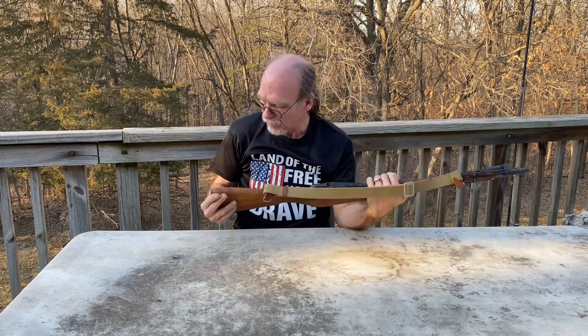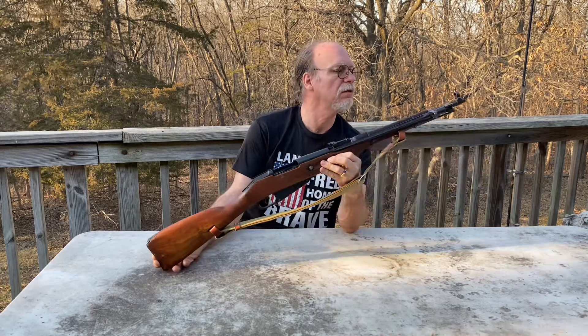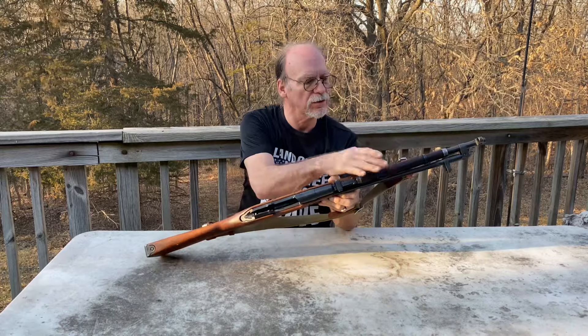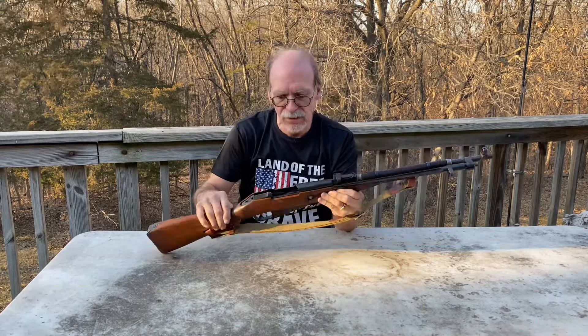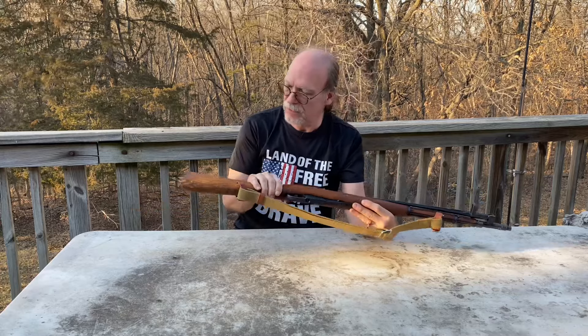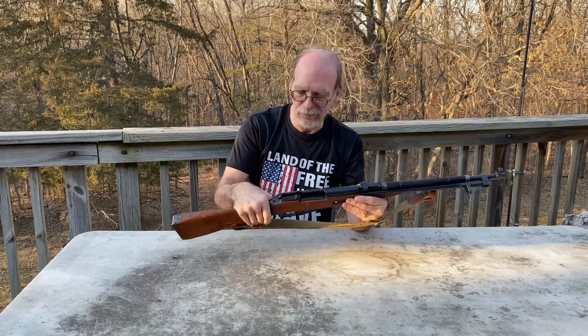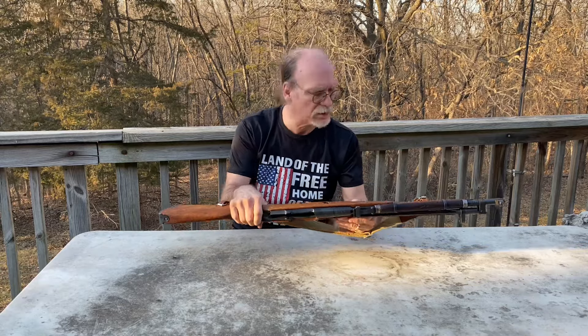Overall I think this stock is in very good condition. This area looks darker than the rest of it, but most of the Type 53s I see them pretty well beat up and the metal on them doesn't look that great.